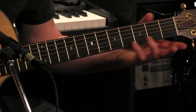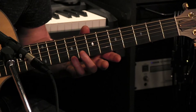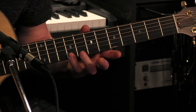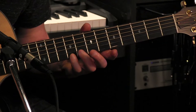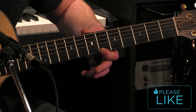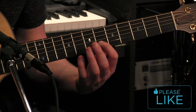You take your pinky finger, go up to the 9th fret — hit it 4 times. Then half step down to the 8th fret with your ring finger, 2 times there. Then 6th fret with your index finger, once. And then go to the B string once.